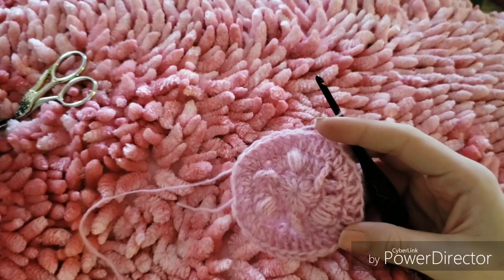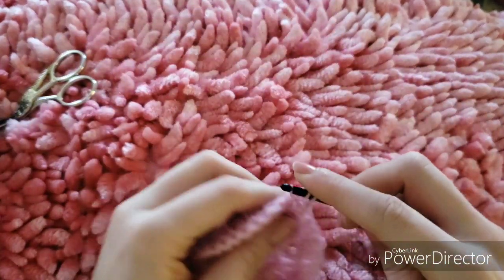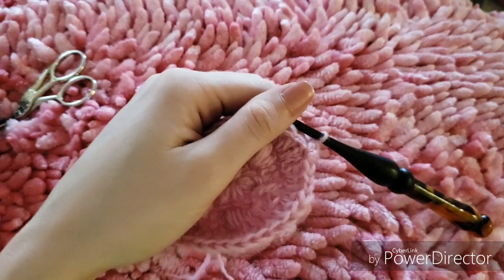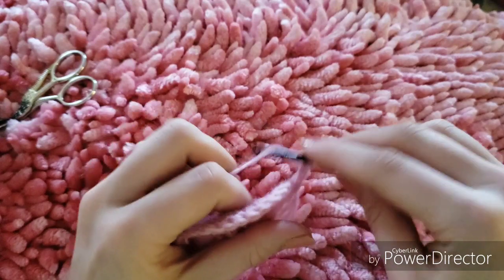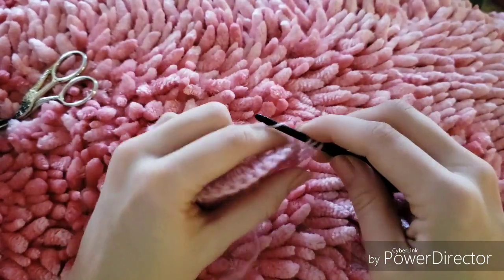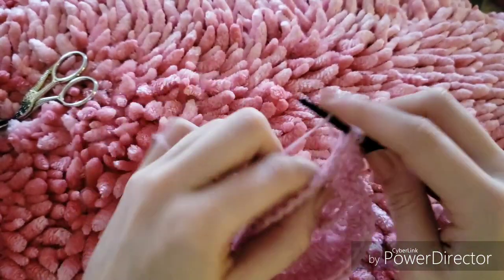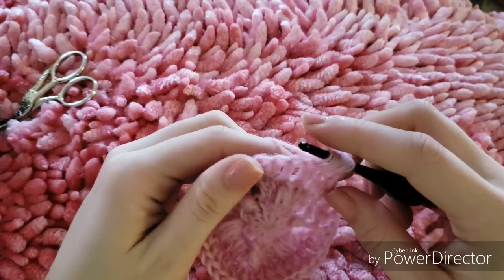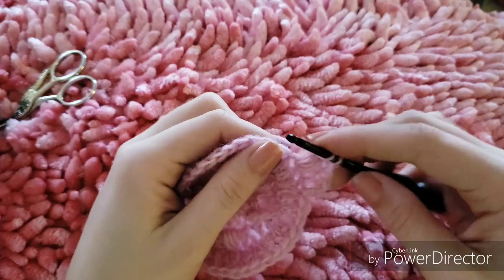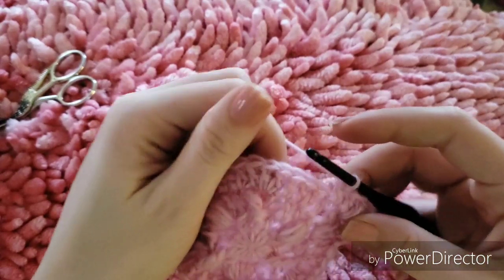To begin the next round we are going to be working our X's and O's while also continuing with our increases. We will start with a double crochet into the first stitch, a double crochet into the next stitch, and then to continue with our increases in the next stitch we will work a bobble stitch and a double crochet. Then we're going to work a double crochet into the next stitch.